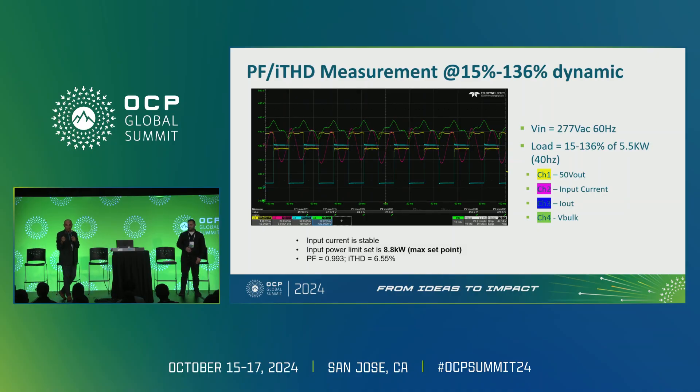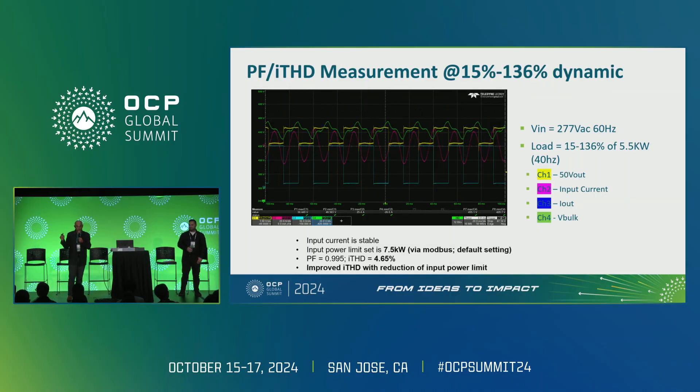Taking it further, when the input power limit is reduced from 8.8 to 7.5 kilowatts, THD improves — coming down to 4.65% from around 7% — and power factor improves. Most importantly, look at the red curve: the input current looks perfectly sinusoidal. We are minimizing the impact on the AC line and what we feed into the grid, while still addressing critical GPU loads.